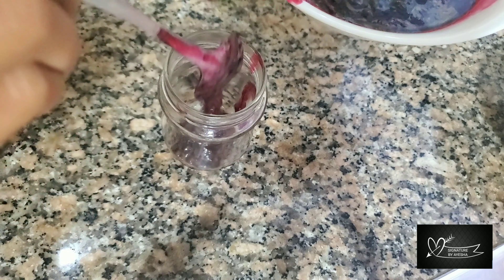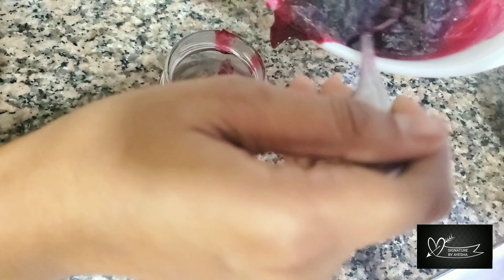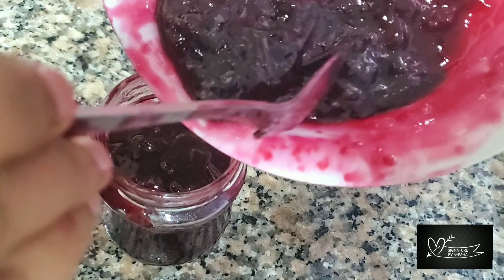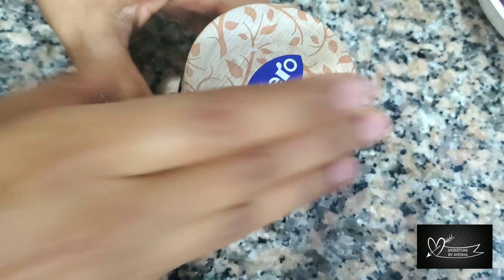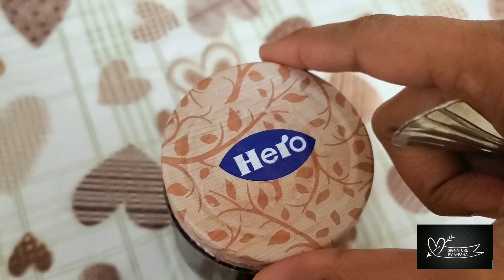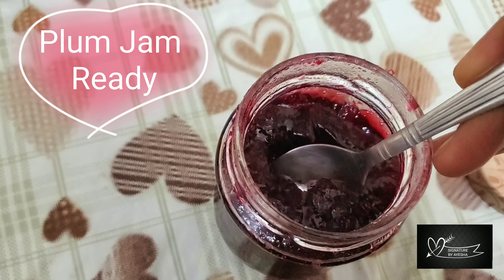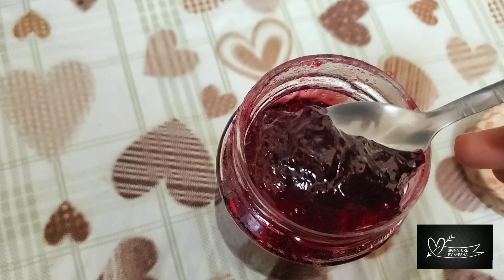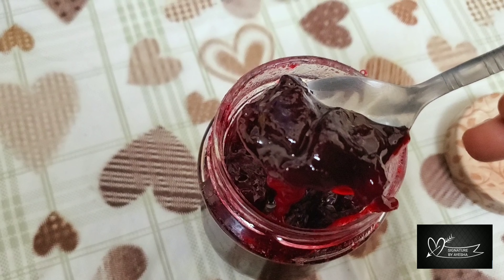Now, we store it in a glass jar. We can eat this jam for 3 months. When we don't use preservatives, store it in a glass jar. This jam is very tasty.